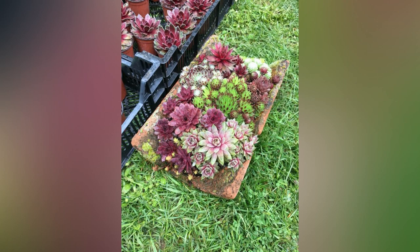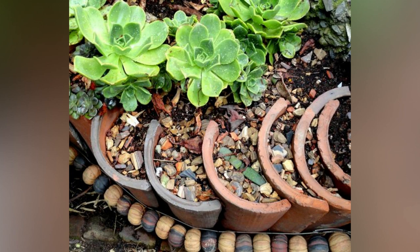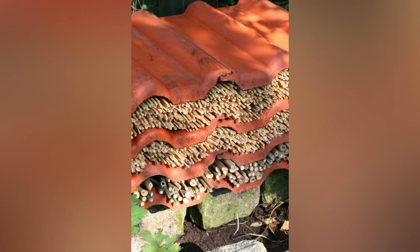Hello friends, welcome back to our channel. Today we are providing you some amazing ideas to use old clay roof tiles in your garden. Old clay roof tiles can be repurposed in creative ways to enhance your garden's aesthetics.